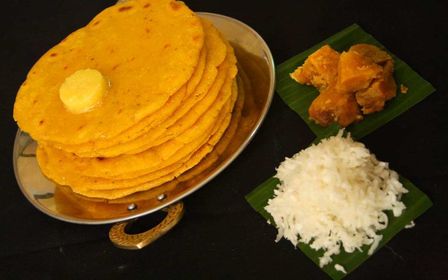Maki di roti is a flat, unleavened Punjabi bread made from corn meal, primarily eaten in the Punjab region of the Indian subcontinent. Like most rotis in the Indian subcontinent, it is baked on a tava.